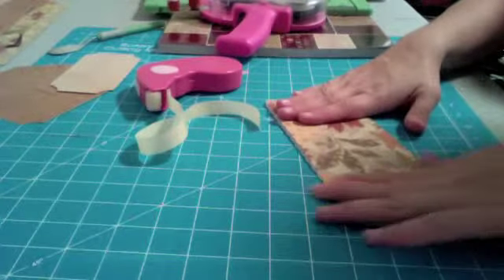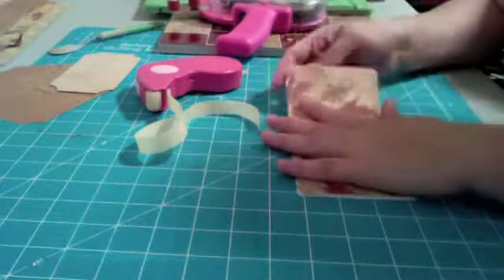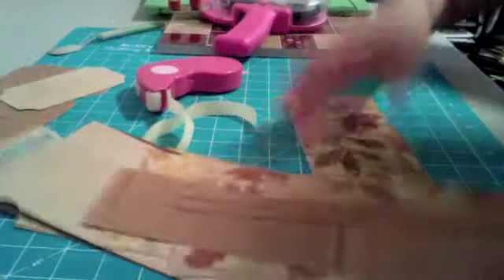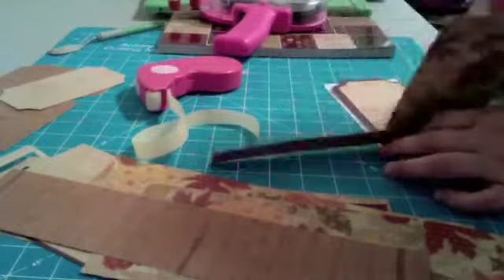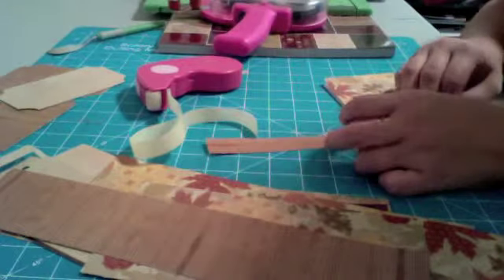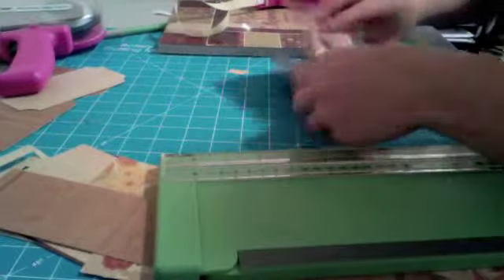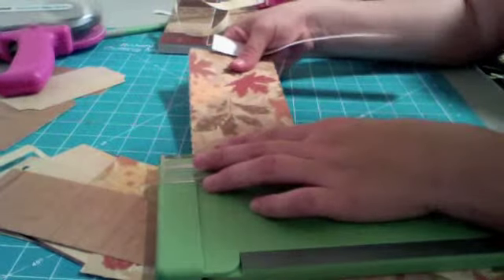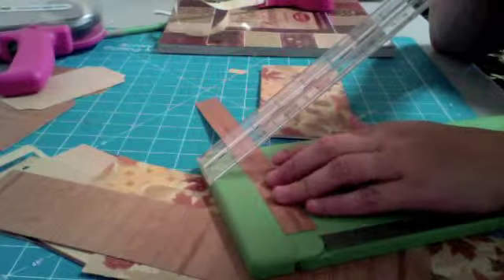Let me think about what I can put on top and from what cartridge. I use Creative Critter all the time — let's try to think of something else. I have all these scrap pages left and I like to use my scrap. This is why you shouldn't stay up until 3 a.m. watching Twilight — I can't think straight.